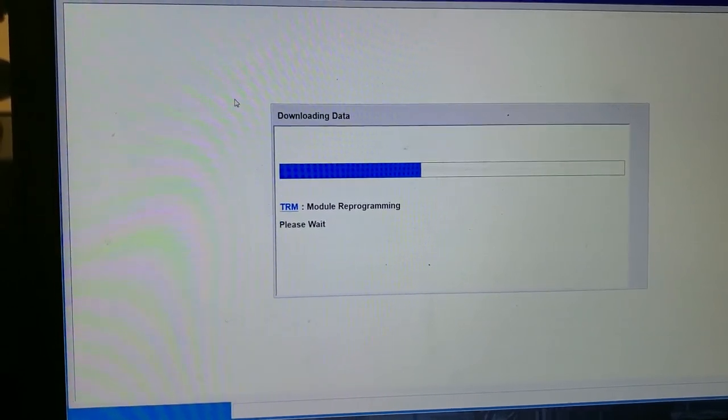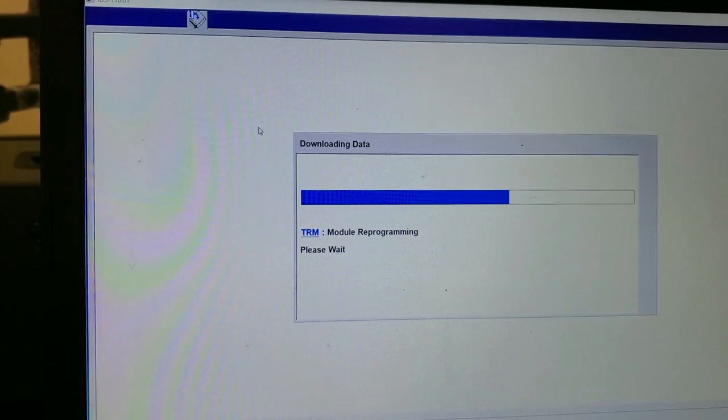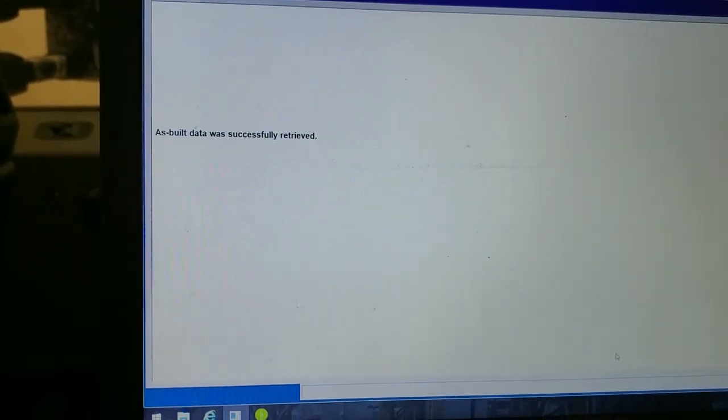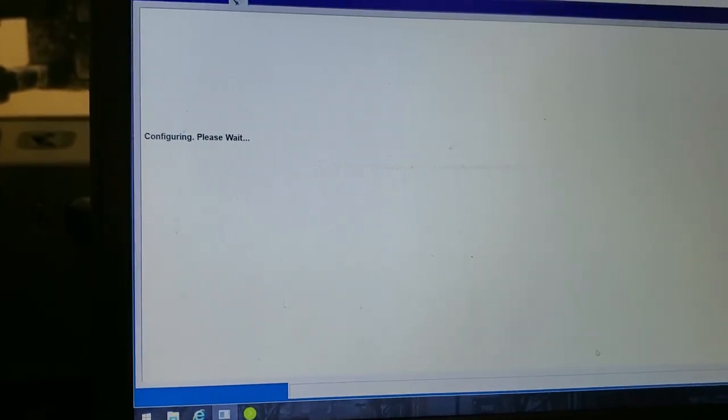So now I'm updating the TRM — there was a reprogram available for it, so we're going to make sure it's at the latest and greatest and then try it again. It just prompted me for the as-built data. Let's see if it does it now.